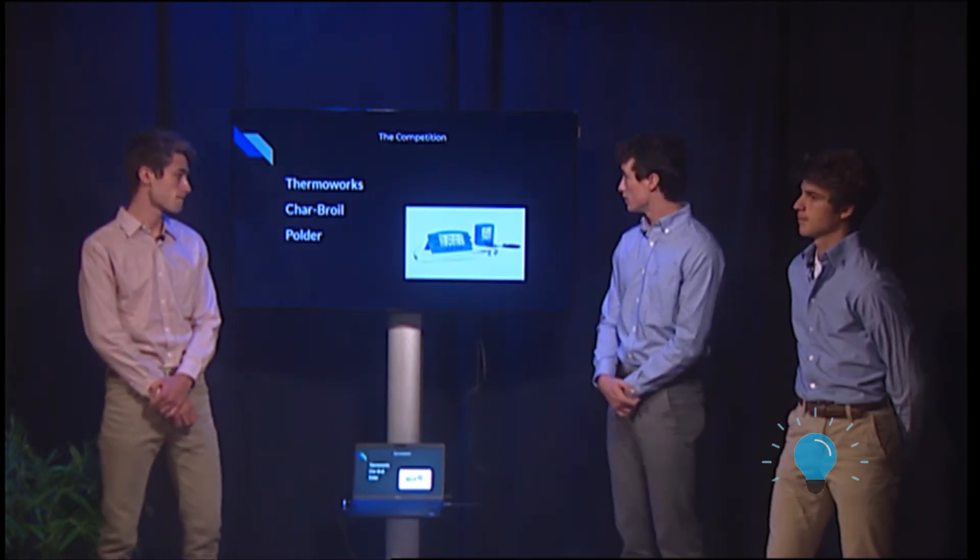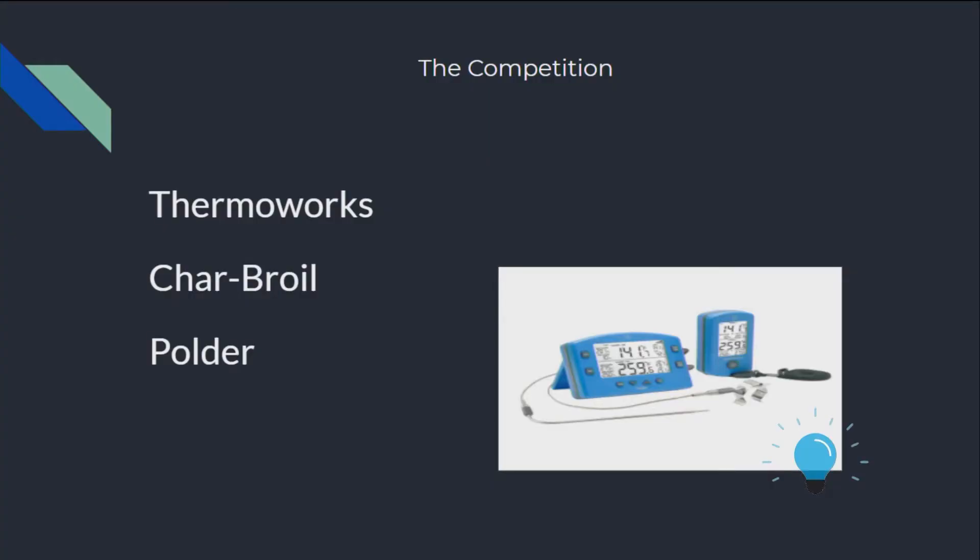Some of the competition that ThermaHot has is ThermaWorks, Charbroil, and Polder, and they offer annoying wires and they're not as accurate as ThermaHot. With ThermaHot, we offer Bluetooth compatibility with mobile devices, which makes it more accurate and better.